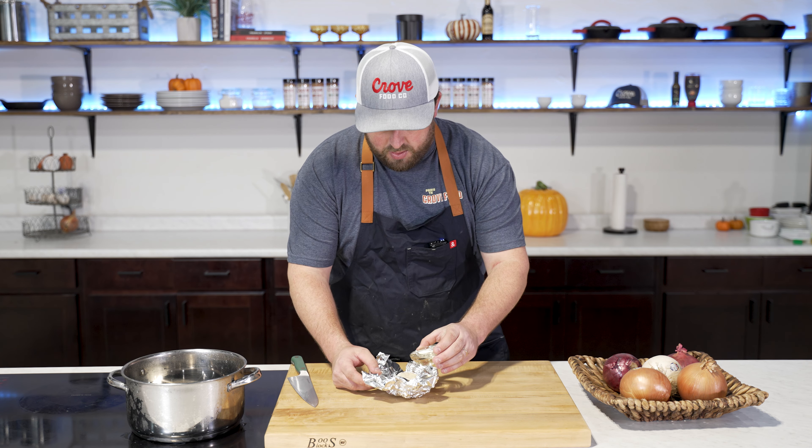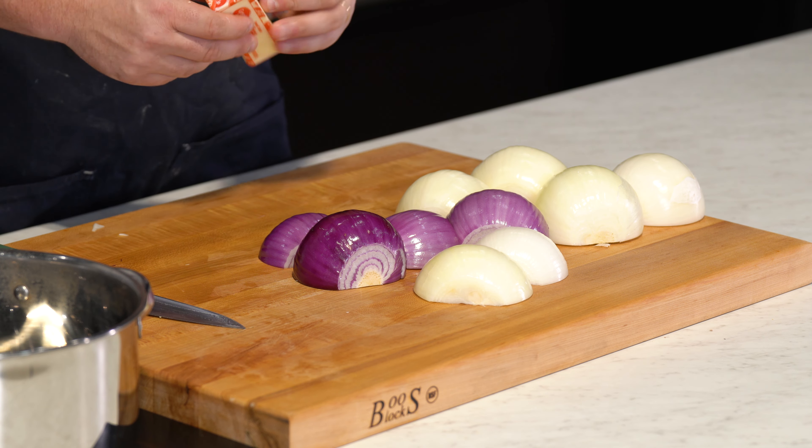Now let's talk about the star of this show — the onions. I've got three different varieties here: a red onion, a white onion, and a Vidalia. I like to mix it up a little bit, but you can use all of the same. I'm going to be using five large onions. This is going to feel like a ton of onions, but it's going to sweat down so much — about 45 minutes to caramelize them. The best way to slice these is with a mandolin for really thin, even slices, but you can do it the old-fashioned way with a good sharp knife.